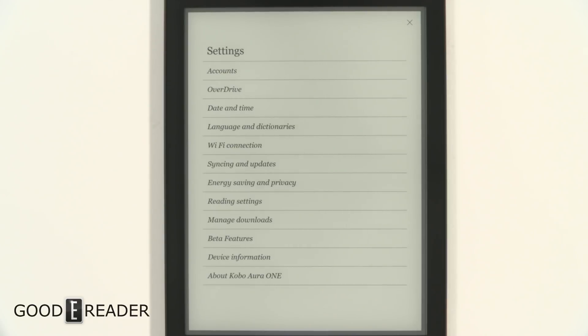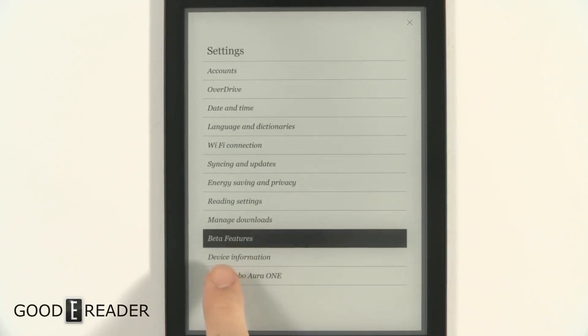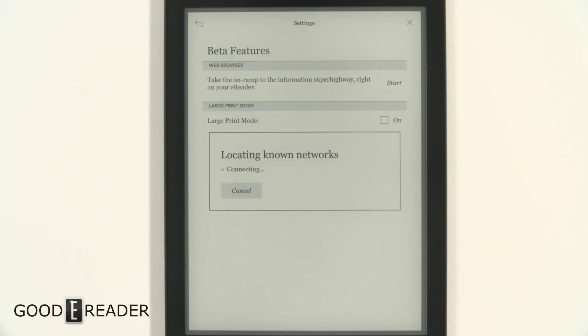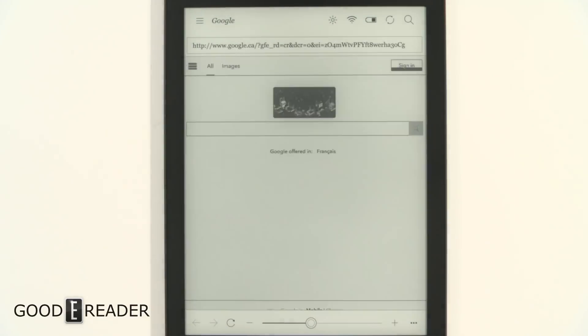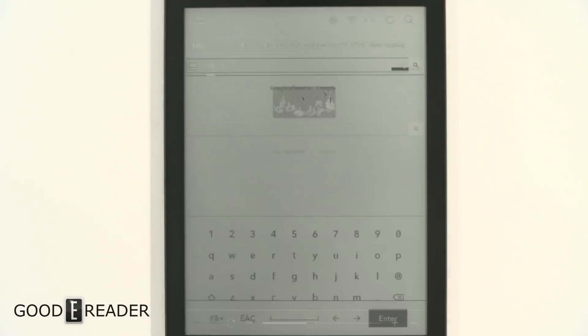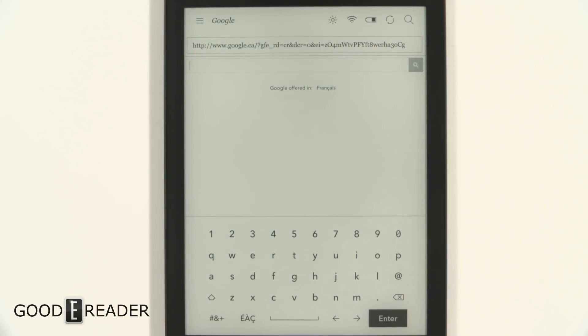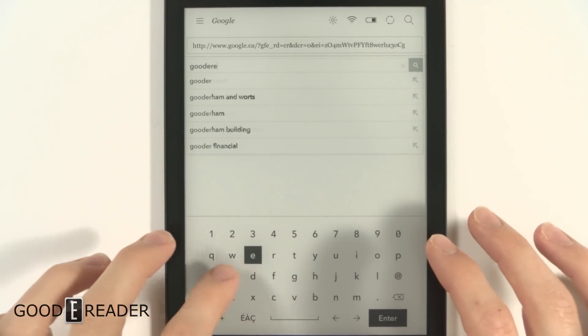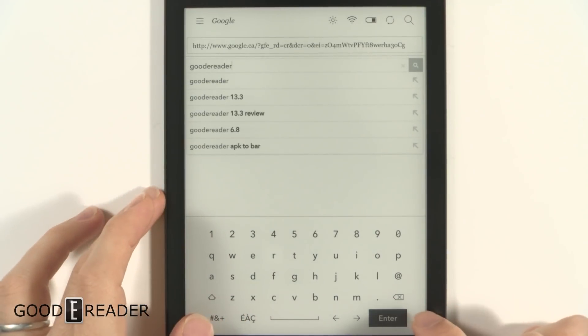Earlier this week we checked out the Kindle Oasis 2017 model's internet browsing capabilities — experimental browser beta features that have been around for four, five, six, seven, eight, even nine generations of devices and are still in the testing phase. So now we're going to look at the Kobo Aura 1's internet browsing capabilities — a completely uncut, unedited look at how easy this thing is to navigate.